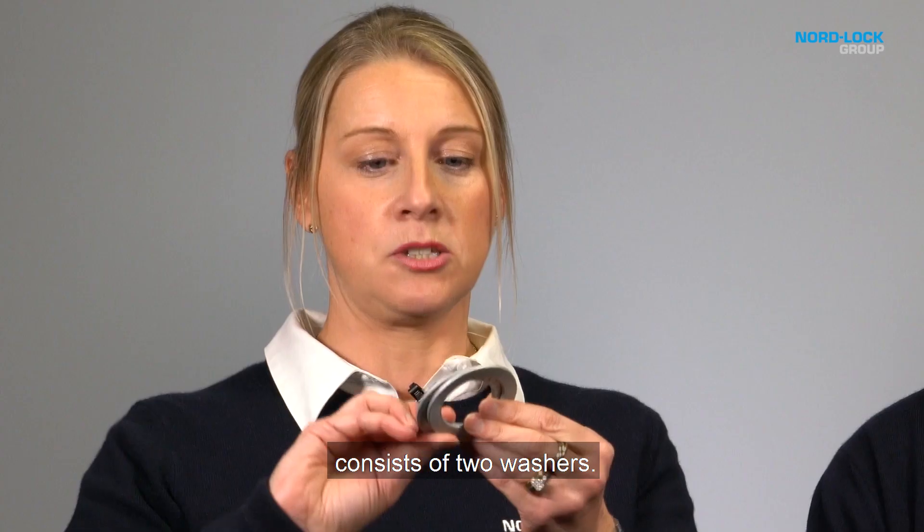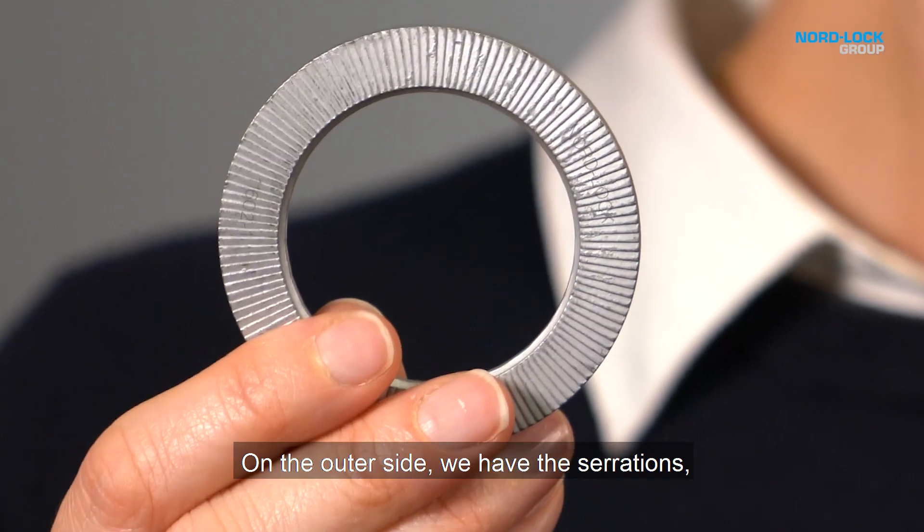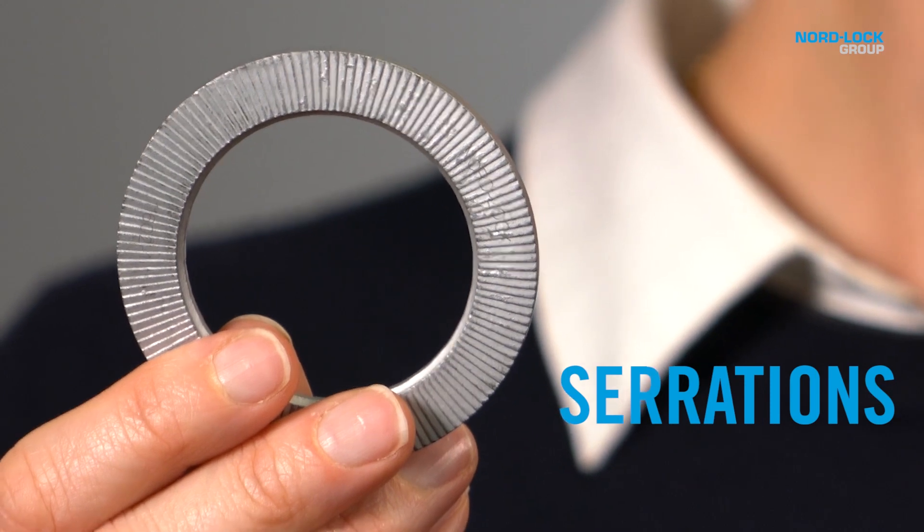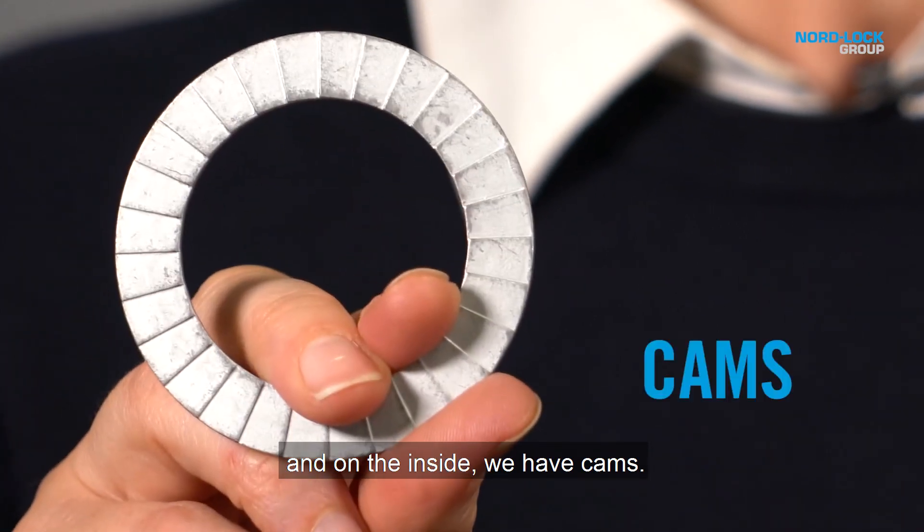Norlok wedge locking washers consist of two washers. On the outer side, we have the serrations, and on the inner side, we have cams.